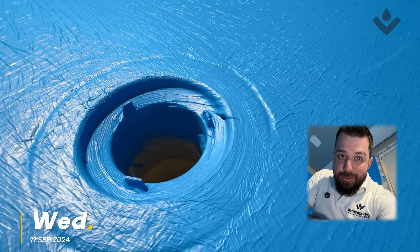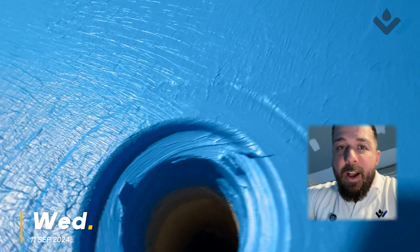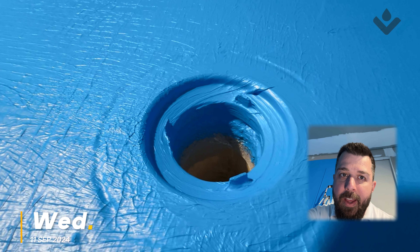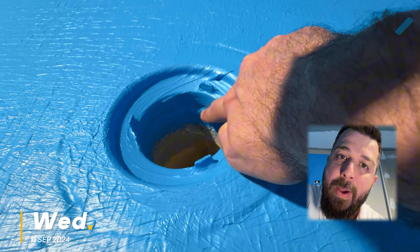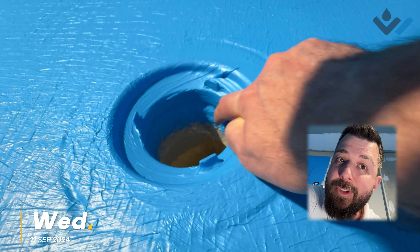We'll start off with this drain flange in the middle - we've talked about this a good number of times now. You can see that this drain flange here is the one on the surface, and then down here a little bit further, right about where I'm pointing, that's where our second flange is, making this a double flange system.